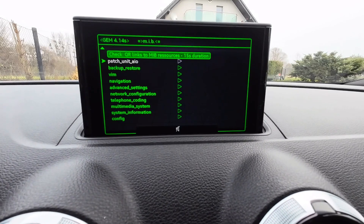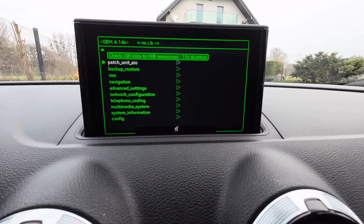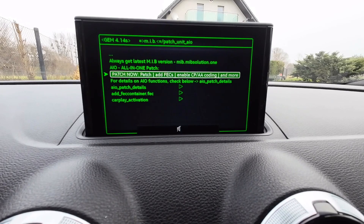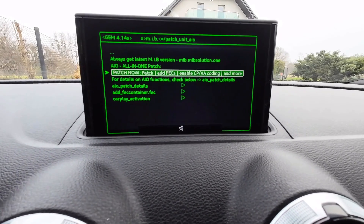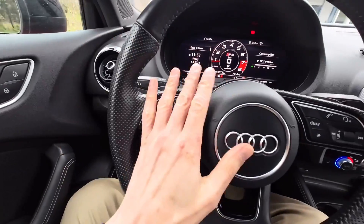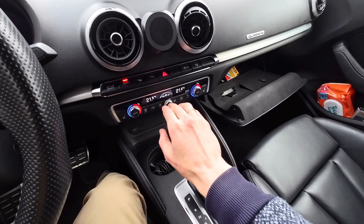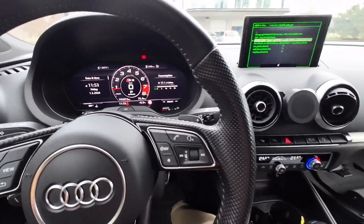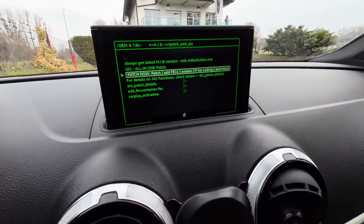We have Patch Unit AIO — this means All In One. This will create the patch and all the necessary changes required for the activation codes to be working. We have the Patch button. It will add codes, enable a couple of things, and more. Before pressing Start, make sure lights are off and unnecessary power consumption elements are off. I have the engine on just to make sure the voltage will not drop during the procedure.